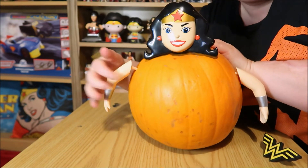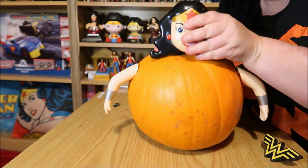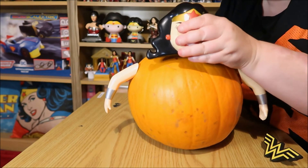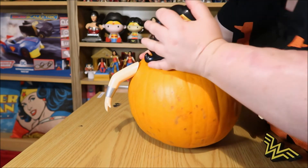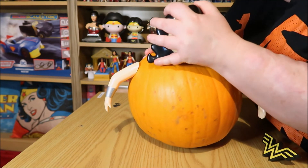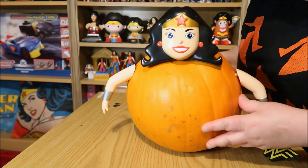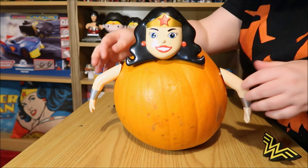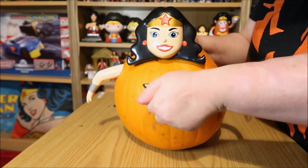Oh, there we go. And that's the other arm — it's a little off-center I think. Hmm. Yep, that works. I think your arms are a little... I've killed it. And the last piece, you just...